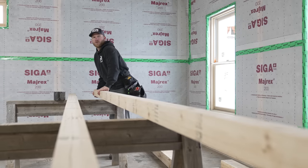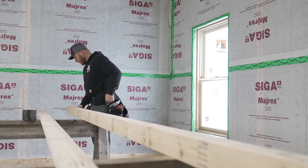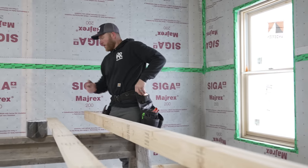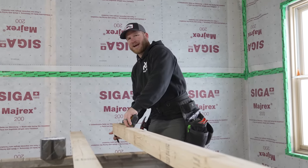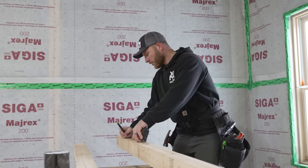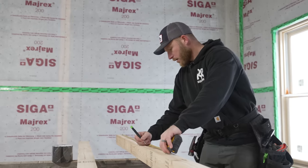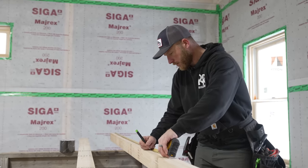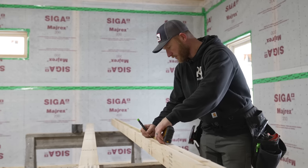I'm going to get my top and bottom plate together, line them up, and start all my measurements from this west side so everything is laid out 16 inches on center from this wall — marking back three-quarters from every 16-inch mark. I'm not going to worry about doors right now because I want to keep my 16-inch on-center layout consistent.